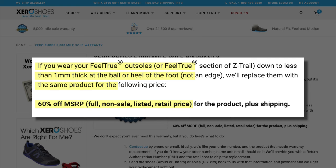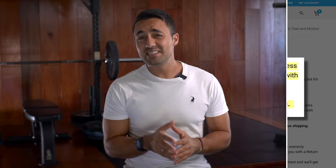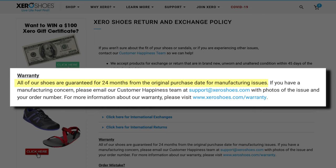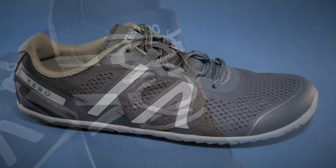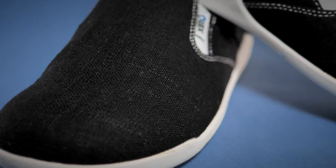Xero Shoes do offer what they call a 5,000-mile warranty. Basically, what that means is that if you can prove to them that any part of the sole has worn down to below 1mm thickness, they'll give you 60% off the listed retail price of your next pair. While this sounds all well and good, I feel that it's a bit of a cheeky marketing ploy — how much and what type of proof must you provide of your cumulative walking or running distance? Nevertheless, the company also offers a 24-month manufacturer defect guarantee on all their shoes, which is all one really needs anyway. Besides the soles, the build quality of the upper fabric and the overall feel is good — the overall quality matches the price of the shoes well and even exceeds that of some of the other more expensive barefoot shoes we have tested in the past.